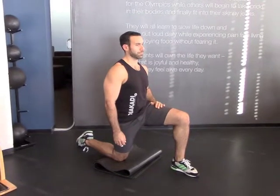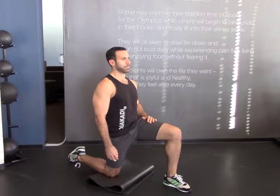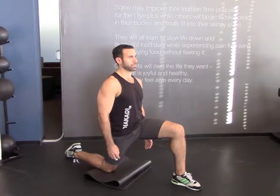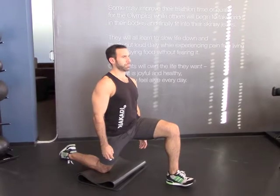This is a kneeling hip flexor stretch, focusing on trying to open the front of your hips. Go one knee down onto the floor, place the other foot far enough out that you're able to plant your weight on the heel of the front foot, keeping your knee and shin directly over your heel.